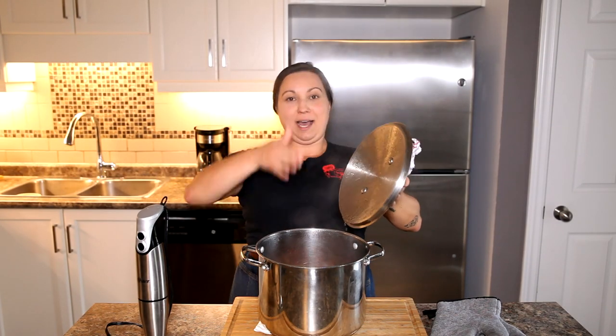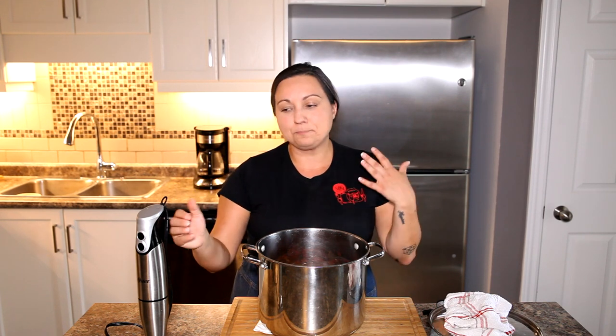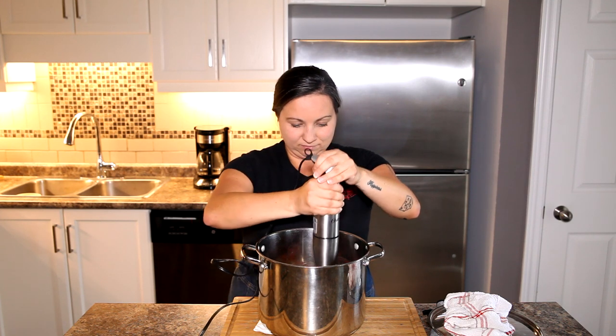We've let all those flavors come together — it smells amazing. Now it's time to blend. I'm not a fan of transferring this to another tool you'll have to clean, so I love my immersion blender. You can also use a regular stand-up blender or a Vitamix. It may take a couple more minutes than other methods but I'll do less dishes! I want to get rid of all the chunks, so I'm going to blend for a good five or six minutes until the skin and chunks from the tomatoes, onions, and peppers are completely smooth.